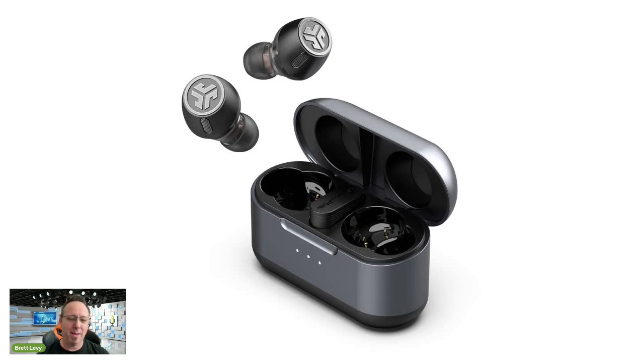What makes these earbuds epic? The JLab Epic Lab Edition has hybrid dual drivers, which is apparently a tick in the audiophile box. In fact, the Epic Lab Edition is the first true wireless headphone to feature the audiophile-acclaimed Knowles preferred listening sound curve. In other words, it has cool technology inside that's accredited by a company audiophiles respect — that's the geek translation.